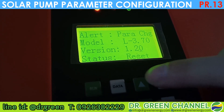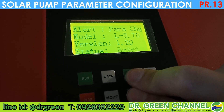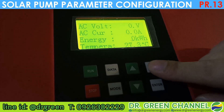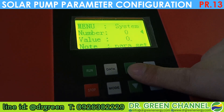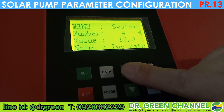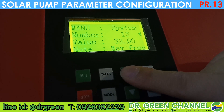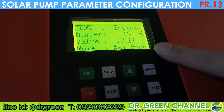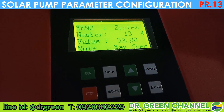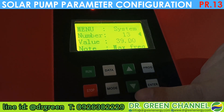Once you press Enter, it will ask to do a reset — the reset is blinking. Just press the up arrow and down arrow at the same time. Then check the parameter that has been configured. Move back to parameter number 13 and confirm — the parameter has been applied to this inverter. The pump will turn slower and you will not hear any bubble sound in the pipe when water is insufficient in the well.